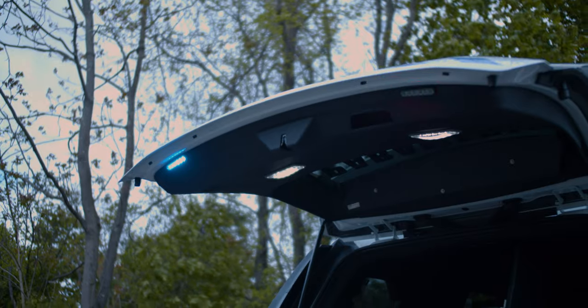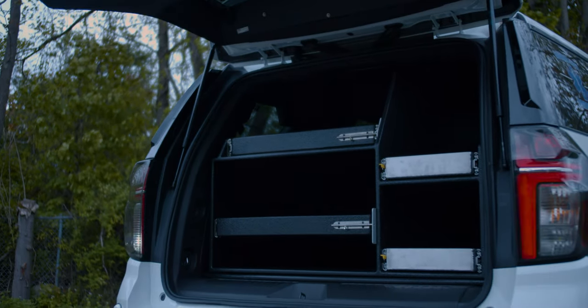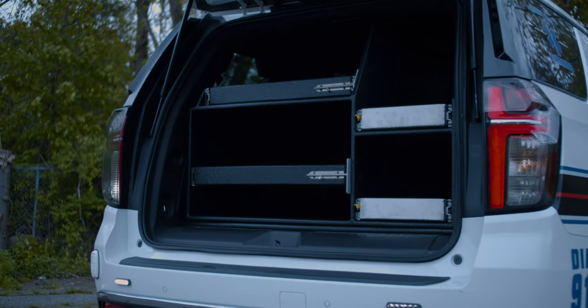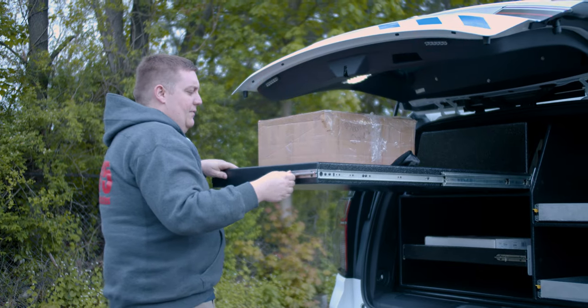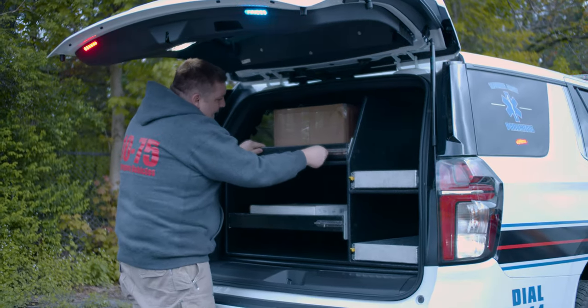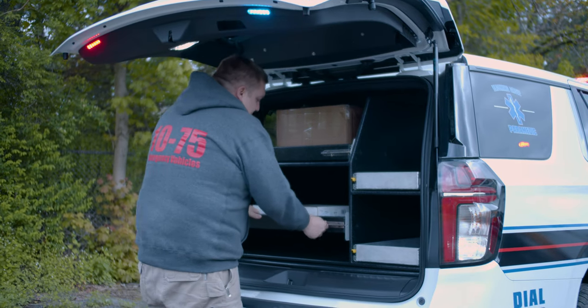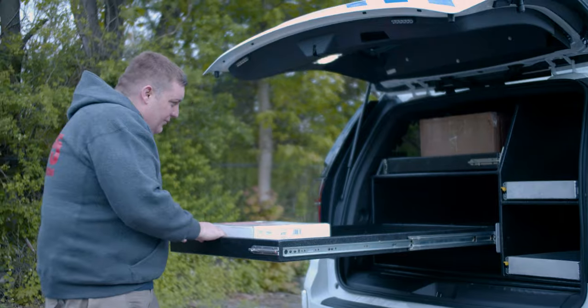Taking a look at the cabinet that we built for them — custom designed to fit all their equipment — two slide-out trays, full depth with slide locks, allowing them to get their equipment out quickly. You can see we have the Warn quick connect kit, and then we've got another pullout tray.